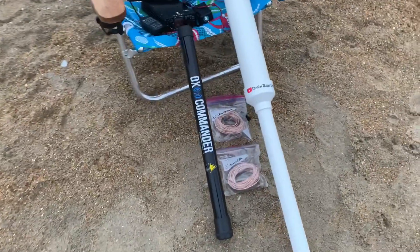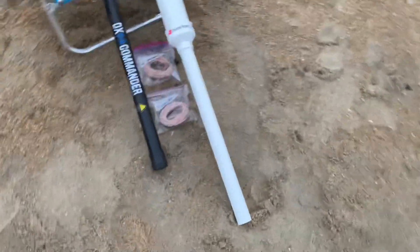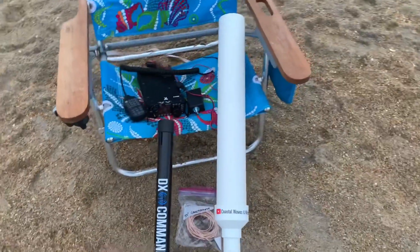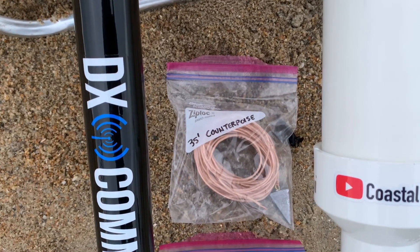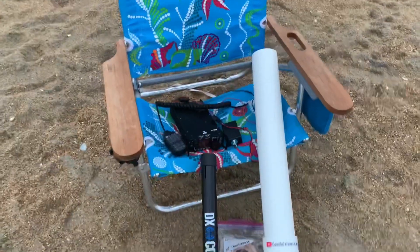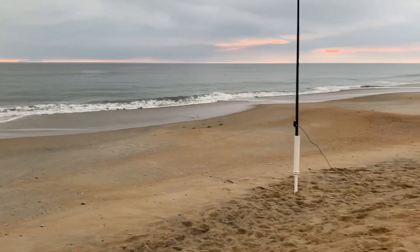Okay, here's what we're working with today. There's the DX Commander 10 meter travel pole that I just got. I built this sand base foundation — made it out of two inch PVC schedule 40 pipe with a reducer up to three inch schedule 40 PVC pipe, both about two foot long each for a grand total of about four feet. We're going to be doing this with the Xiegu G90, the Nelson Antenna Matchbox. I've got a 35 foot counterpoise — put a fishing sinker on it and put it out towards the water — and we're using a 29 foot vertical on this random wire antenna. Let's put it together and see how it works.